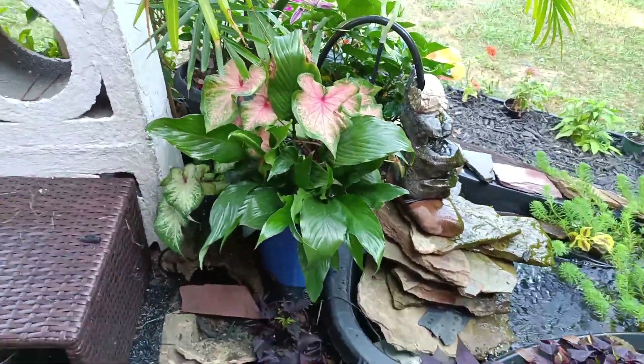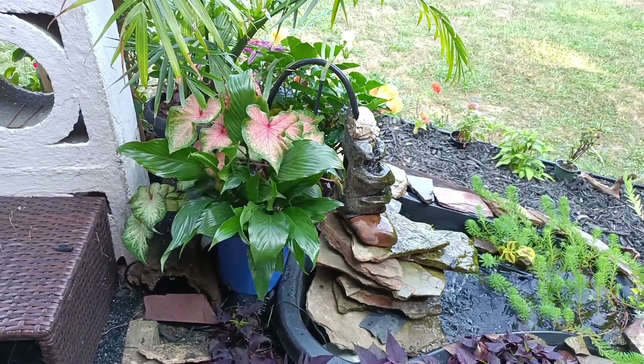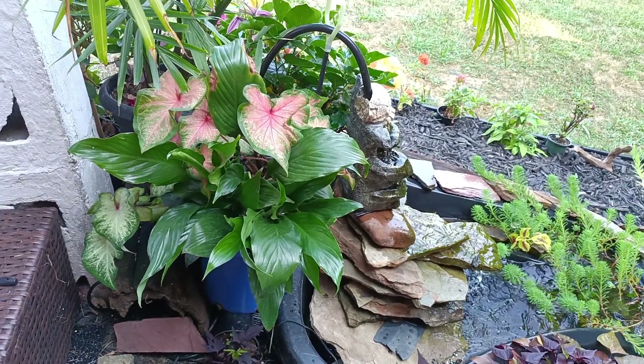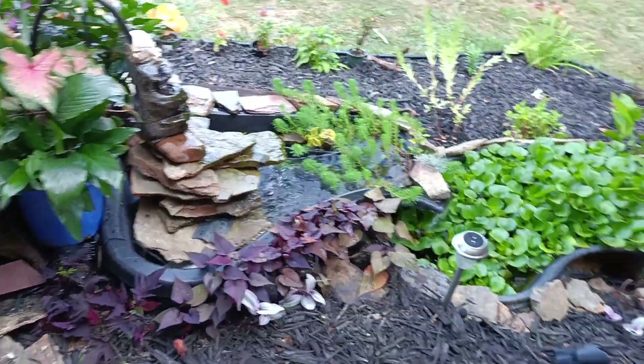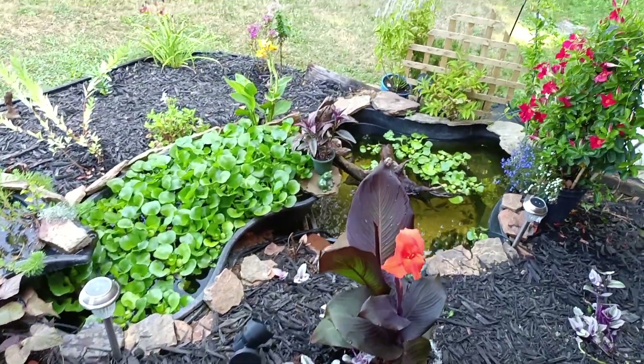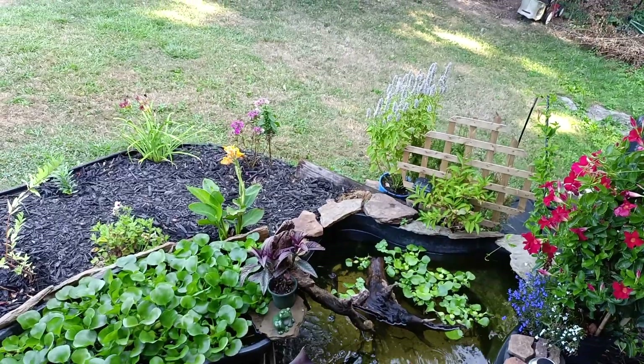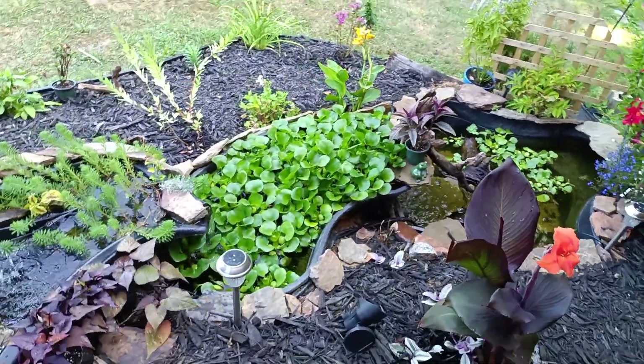So I redid this corner up here. I got the peace lily and the caladiums, and I put one of the high slopes down here. So now it kind of looks like this.